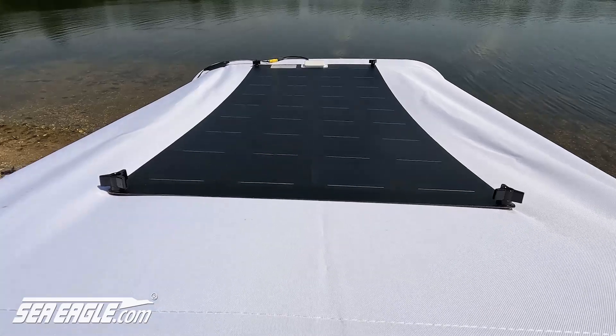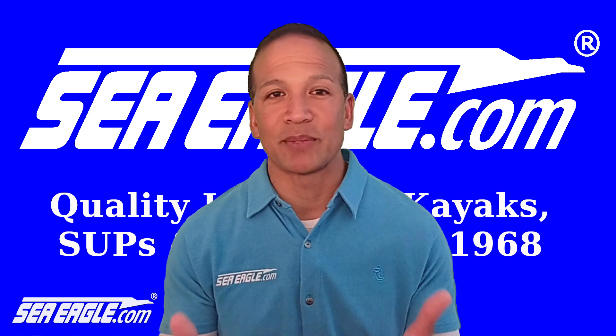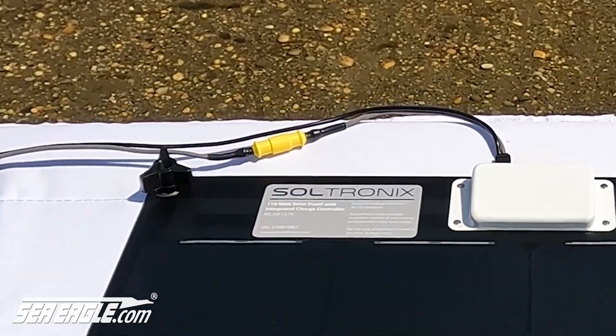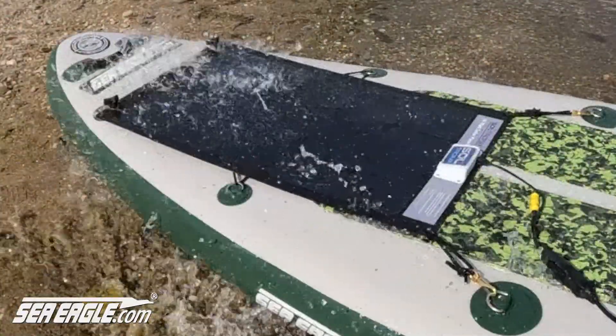With the semi-flexible PowerFilm panels from SeaEagle.com, the charge controller is built right in so you have one simple connection to safely and reliably charge your battery. For added protection, the panels feature an inline replaceable fuse.